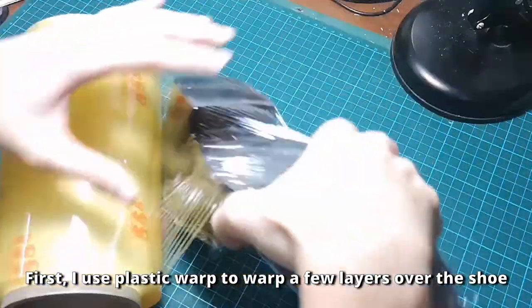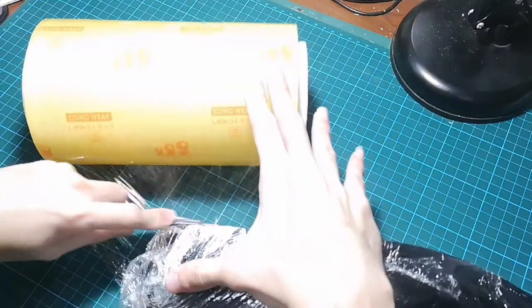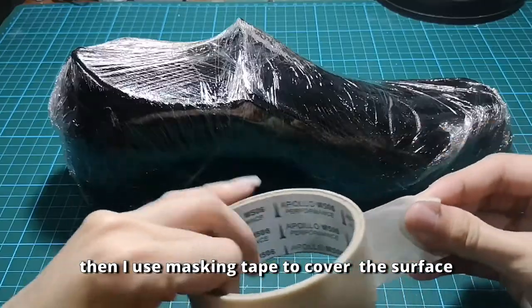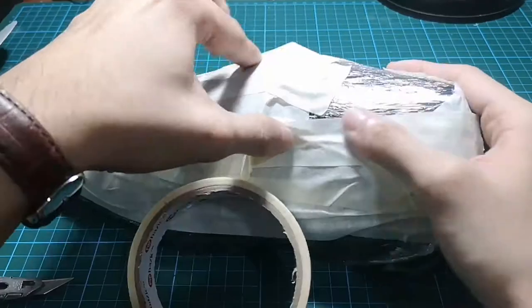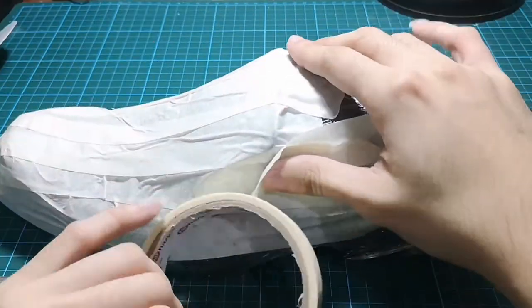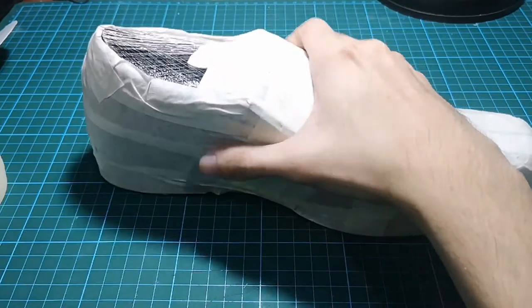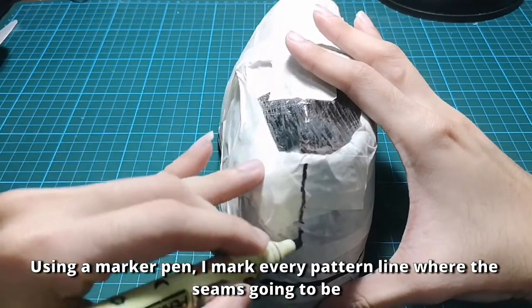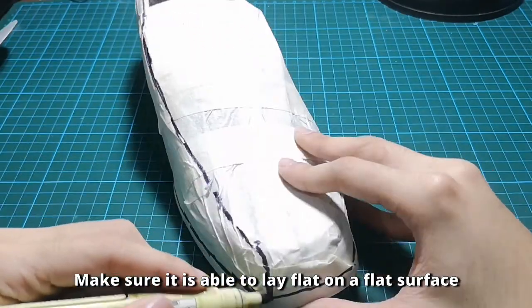Now let's move back to the shoe. First, I use plastic wrap to wrap a few layers over the shoe. Then I use masking tape to cover the surface. Using a marker pen, I mark every pattern line where the seam is going to be. Make sure it is able to lay flat on a flat surface.